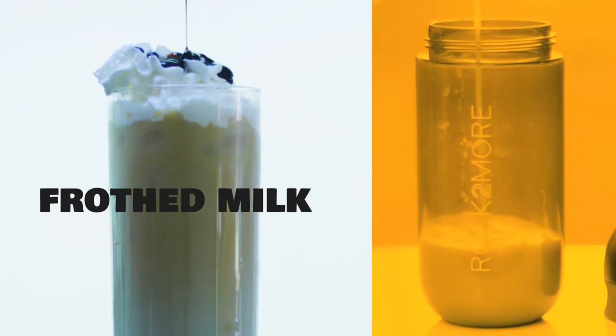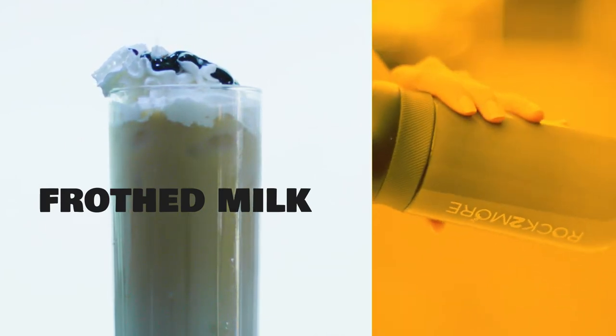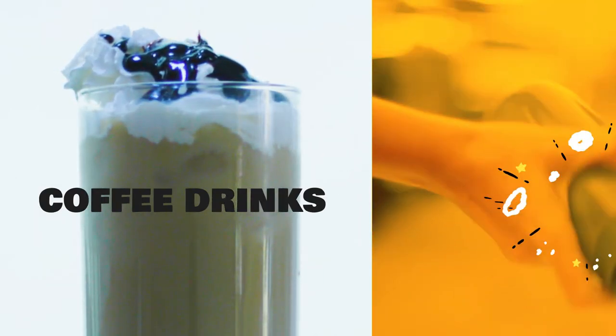It's super easy to froth milk by rocking and shaking. Rock the milk in the bottle for about 30 seconds, then swing sideways to reduce big bubbles. Your creamy, frothed milk is ready.